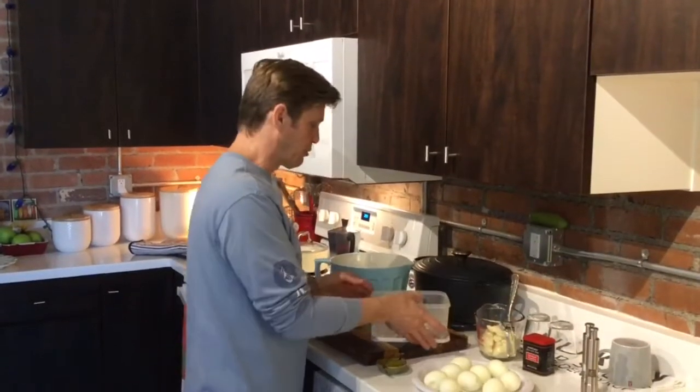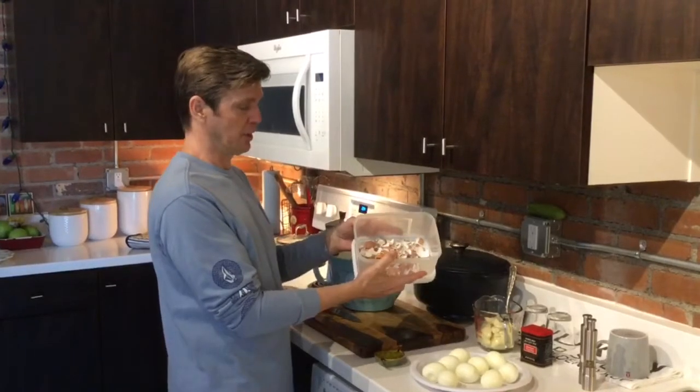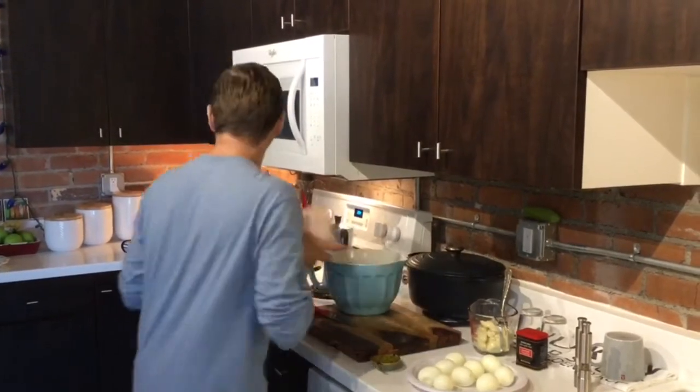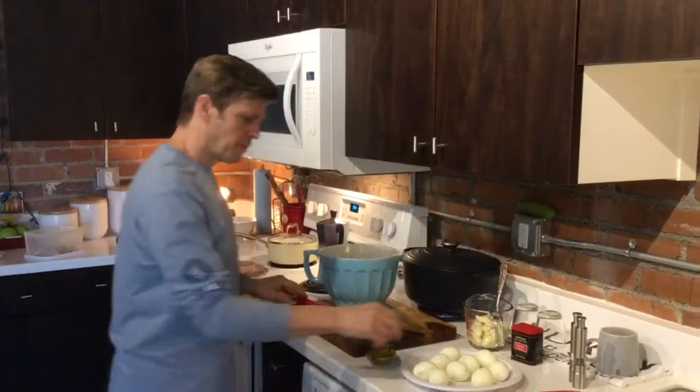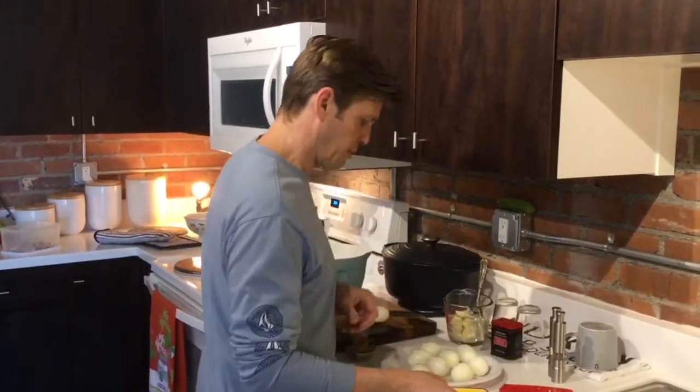I'm going to try to make this quick. I've already done the boiling of the eggs and the shelling, which is my least favorite part. I'm going to put this together and show you how to do this.